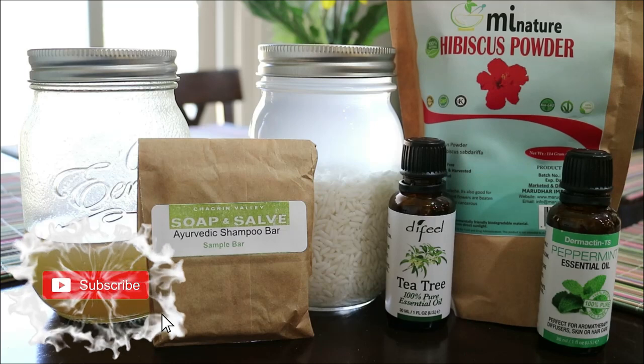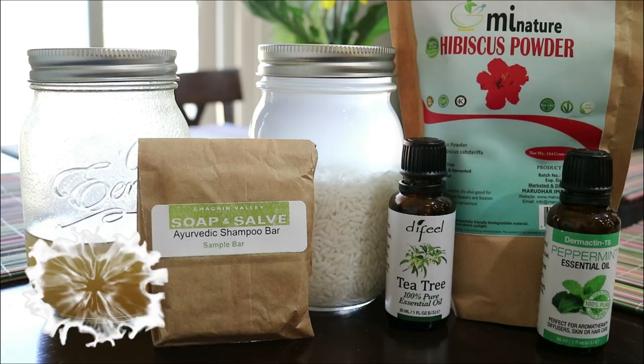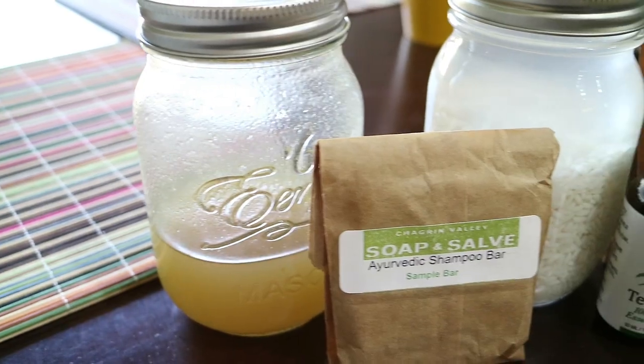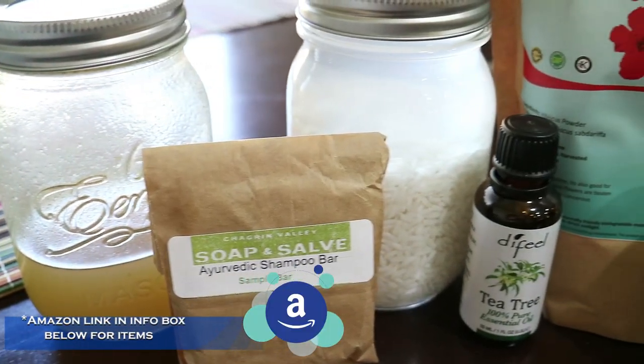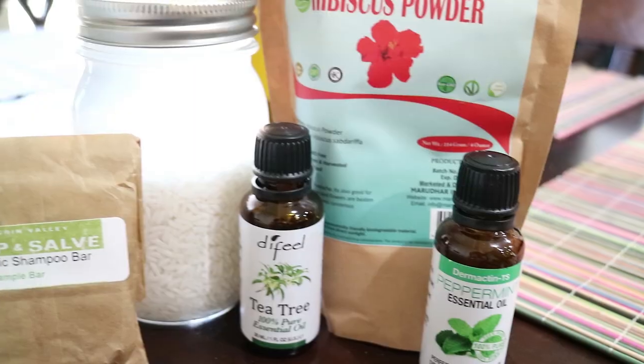Hi guys, welcome back to my channel. Today's video I'll be making an Ayurvedic rice water shampoo using a few all-natural ingredients. This shampoo will help to enhance the quality of your hair, increase hair growth, and nourish your hair.